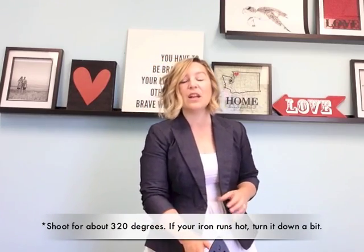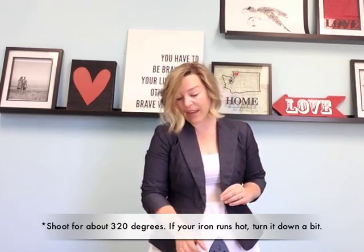We're going to start like we do any other iron-on vinyl. We're going to get our iron nice and hot, just past the cotton setting. Make sure the steam settings are off, and we're going to pre-heat our surface.